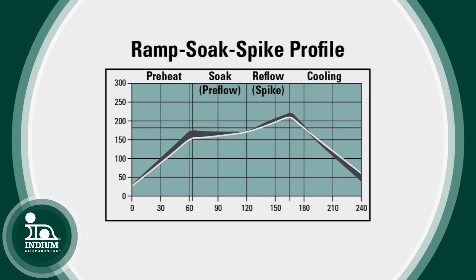With the ramp soak spike, it ramps up, levels out below the liquidus point, and then ramps back up to the peak temperature. I like to use it when I've got a large board with a lot of mass or a lot of components of various sizes and types, and I need to equilibrate the temperatures across all of them before we get into the liquidus phase of the profile. That's really the only place I would use that profile.